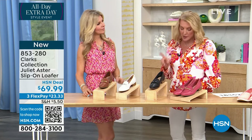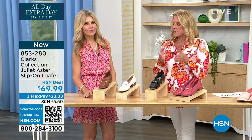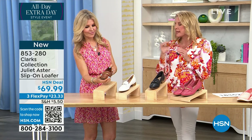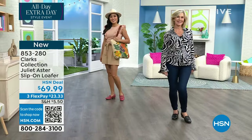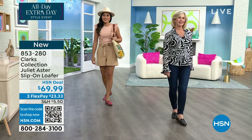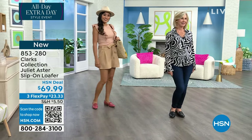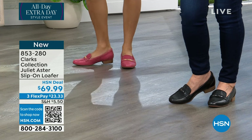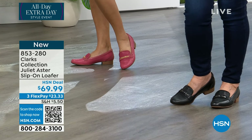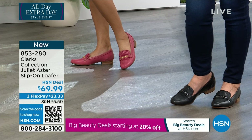Now let's talk about this because we have medium and wide width. The front of the toe is a little more narrow, so kind of take that into consideration compared to some of the shoes we've seen so far. I feel like it's true to size, but I know what you're saying — it is a little more narrow looking. If you're in between, go for the wide width on this one.